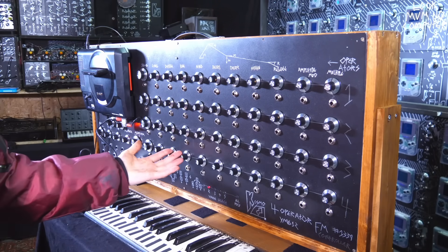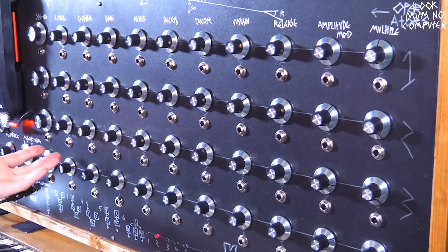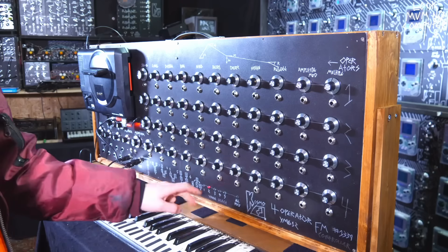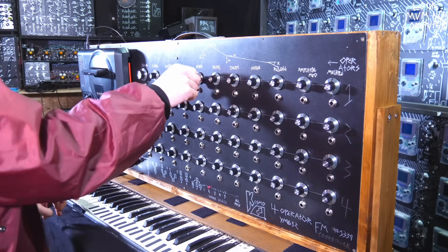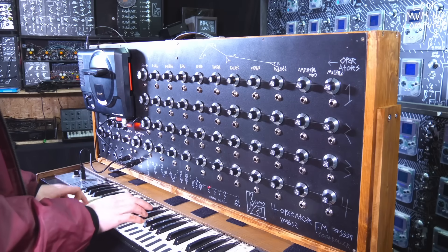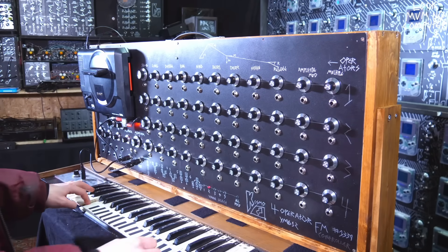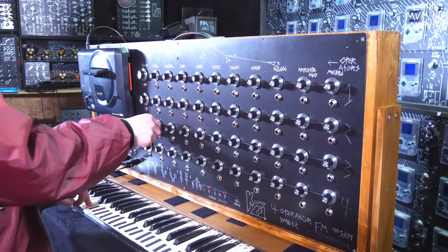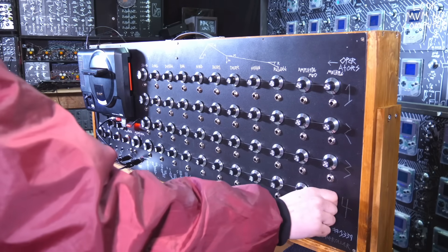You'll notice there's a heck of a lot of parameters. This is what happens with FM synthesis, and this is why I've never really delved into it — there's nothing worse than having loads of options and parameters but no tactile feel over them. Each of these rows are separate sine waves, and depending what algorithm you choose, it depends how these sine waves interact with each other. I'm going to adjust the attack first... and the release.